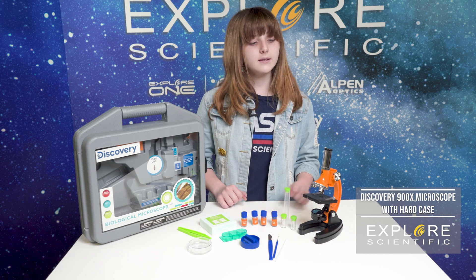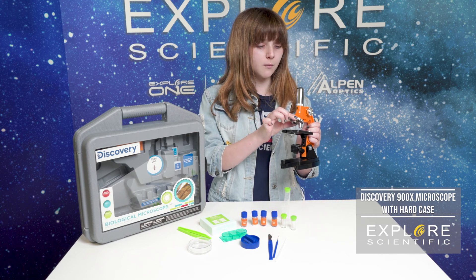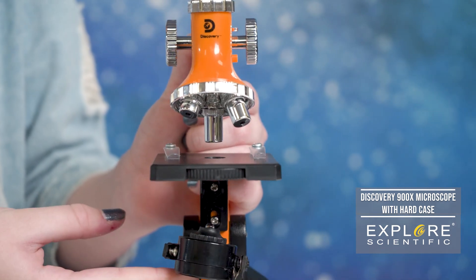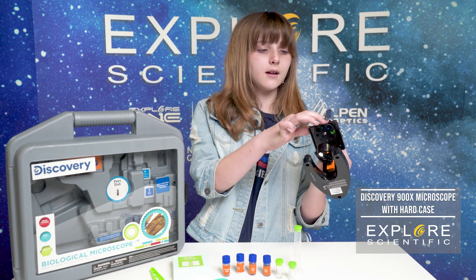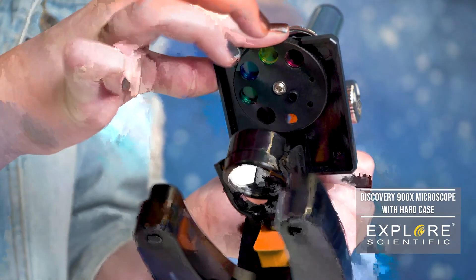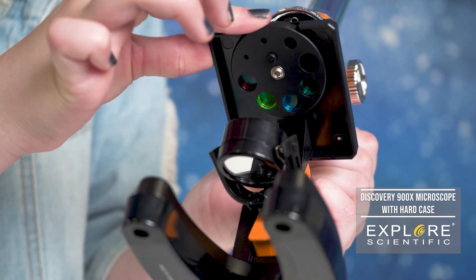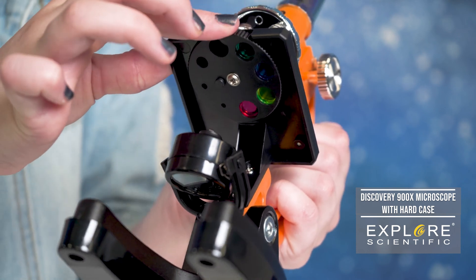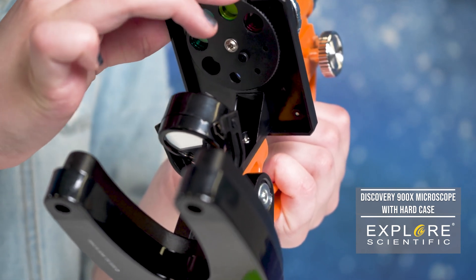With this microscope kit, you can see the microscopic world around you. The magnification ranges from 100 to 900 and there's an LED light located underneath so you can see. This microscope also has a color wheel located underneath. The different colors on it show different contrasts, so if you look at something through a different filter, it would look different than before — showing different things that you can't see with your own eyes.